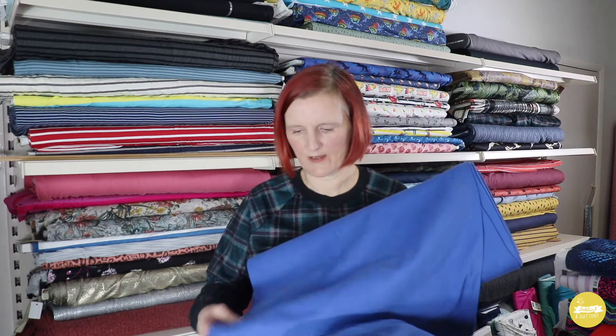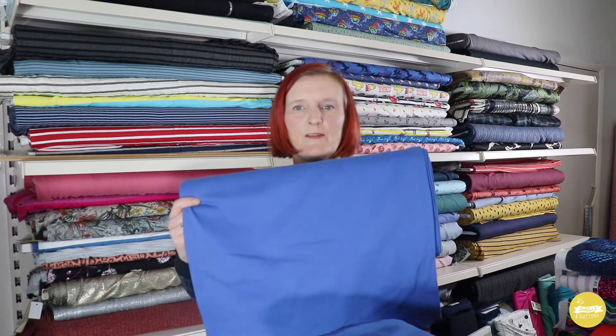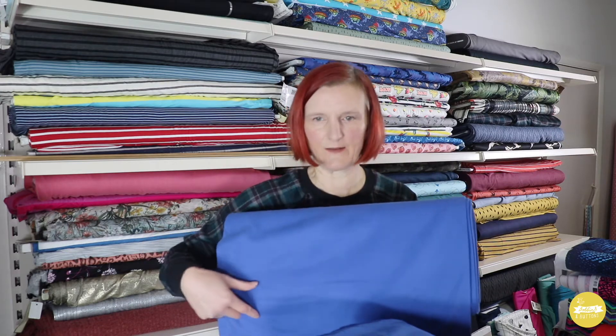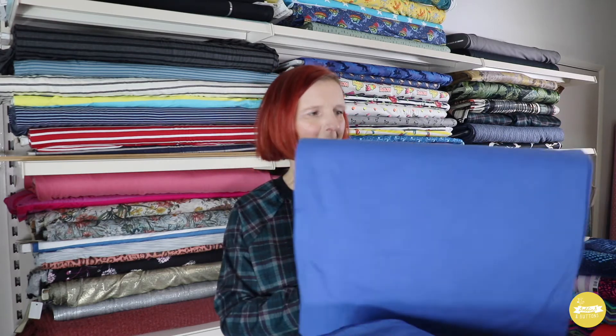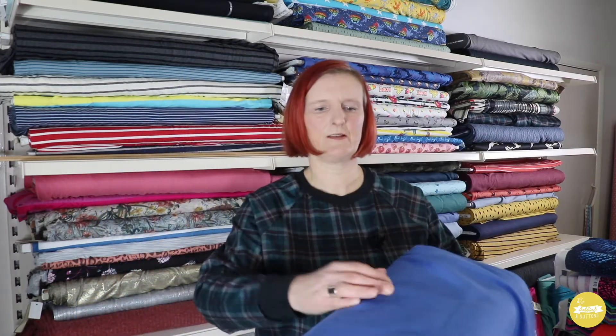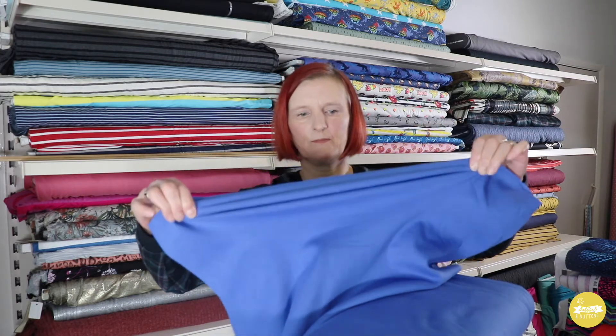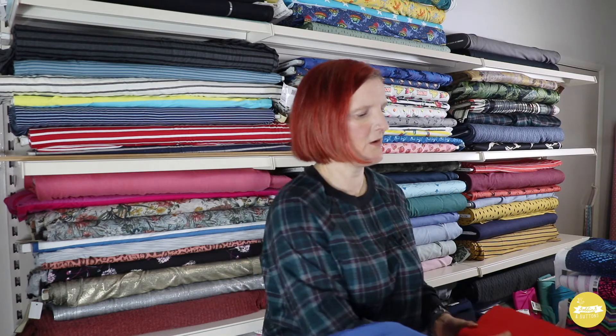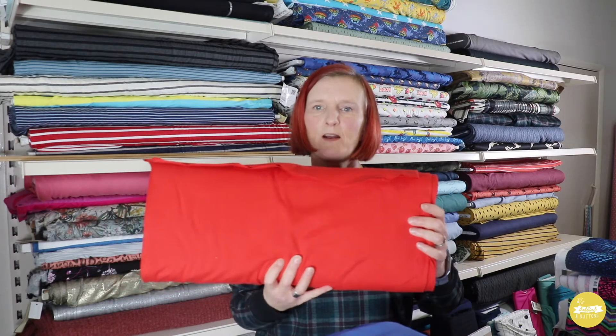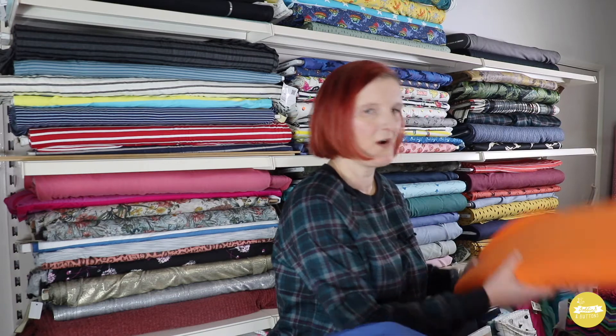For example this is the royal with the matching rib. So this is a 240gsm cotton rib which is a good width — you can get all your hem bands, neck bands and wrist cuff bands out of quite a small amount of that if you're making sweatshirts. It's got 100% stretch and it's really great designed for waistbands and finishing off your sweatshirts. A lot of the French terries are available with the matching rib, but I also have a few other colours if you wanted to add a contrast — like bright red and this nice vibrant orange colour.